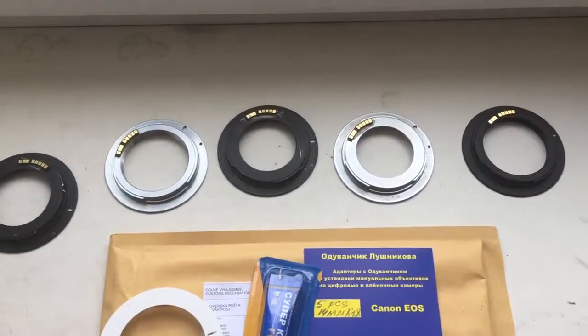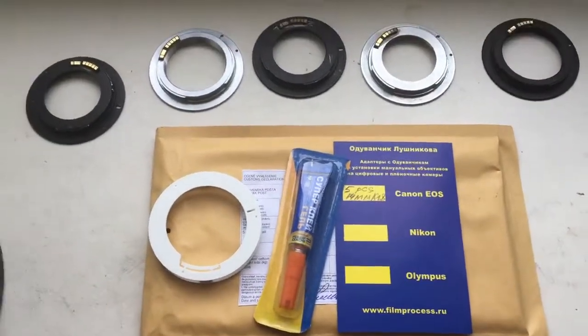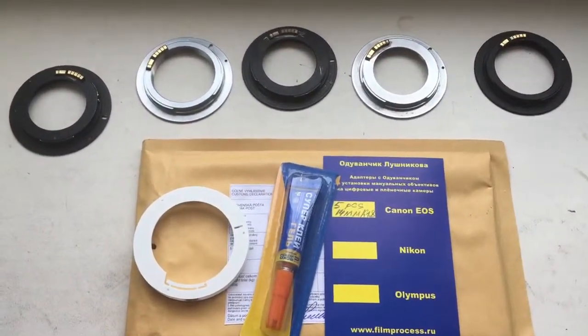Now I package all your chips and send them to you tomorrow morning. Thank you for your attention.